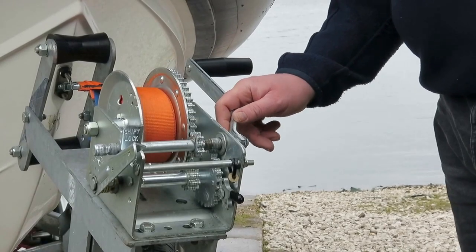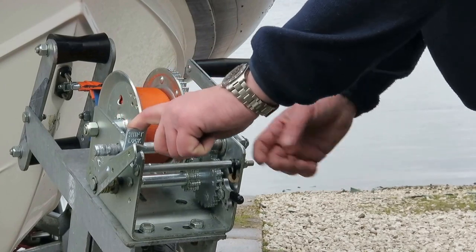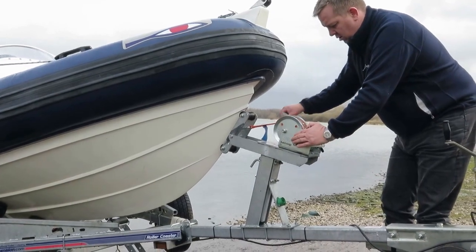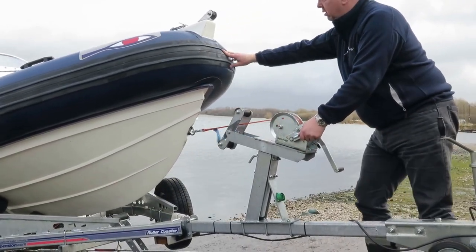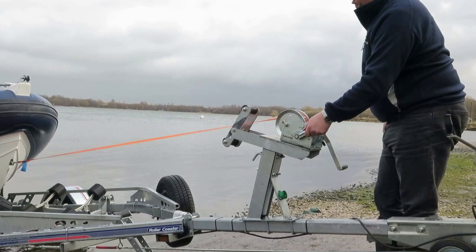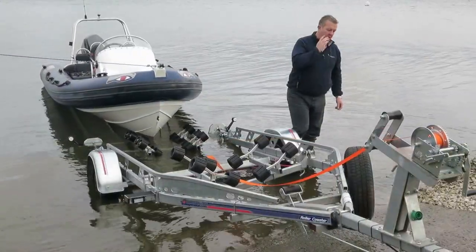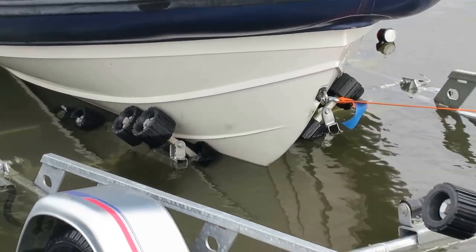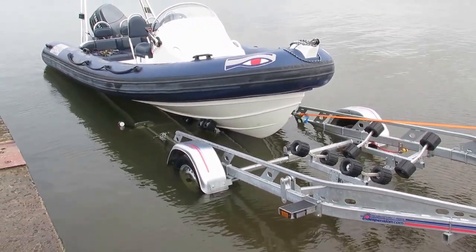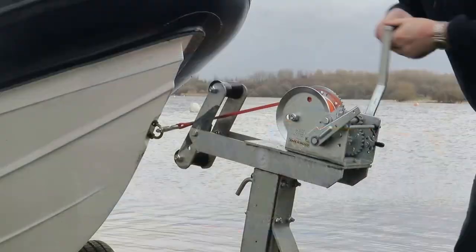Across the entire range of roller coaster and super roller coaster trailers, we fit a 2-speed brake winch. The gearing is easily changed by sliding the lever across, and the brake is operated with the palm of your hand to ensure a smooth controlled launch.